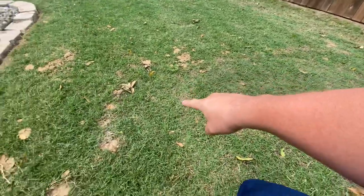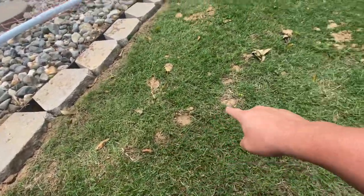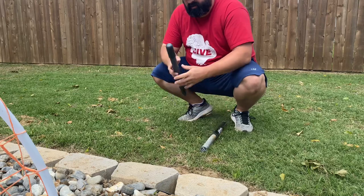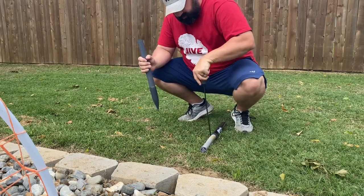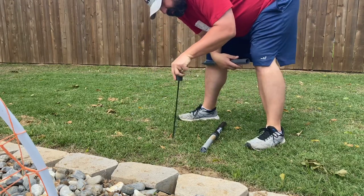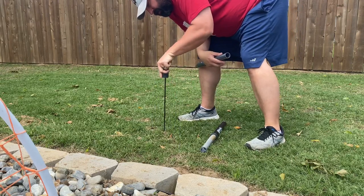First, you find yourself an active mole tunnel — it's called a mole run. This is completely new as of yesterday. You grab your stick, get your product and the plugger, and this little stake. You're looking for a mound — this one here is pretty high up on the surface.